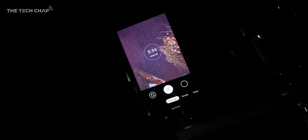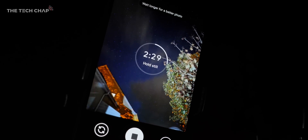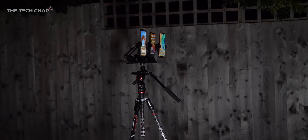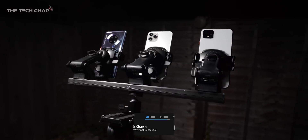Hey guys, I'm TomTheTechChap and a few days ago I tweeted a couple of photos I'd taken using the Pixel 4 in my back garden and some of you asked me if I would make a video about it. So here we are, and if you do enjoy this video then it would be amazing if you could hit that subscribe button and ding that little notification bell so you're one of the first to see my next video.